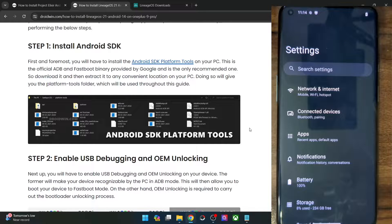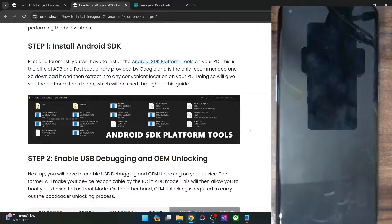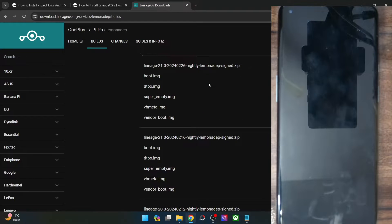Hi guys, this is Sajak from druggun.com and in this video we'll show you how to downgrade a Lineage OS ROM from any higher Android version to a lower Android version. For the sake of reference, I'm using a OnePlus 9 Pro and I'll show you how to do a downgrade from Lineage OS 21 to Lineage OS 20 — that is, Android 14 to Android 13.